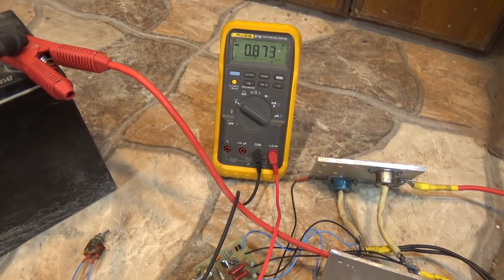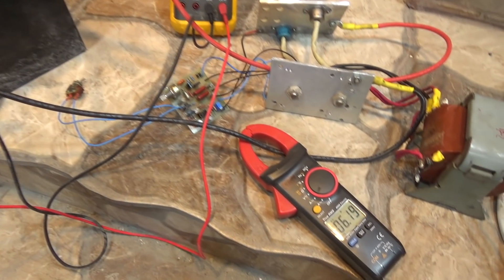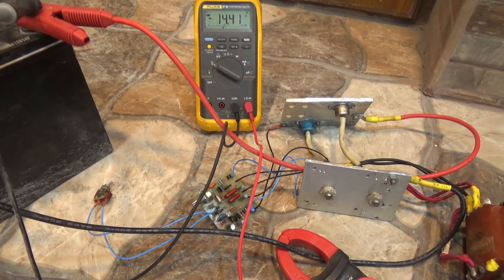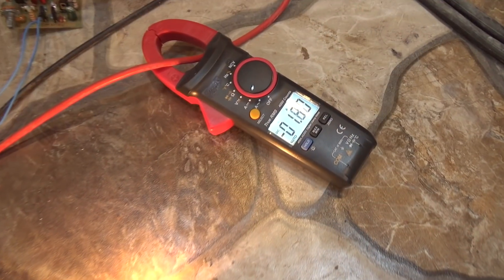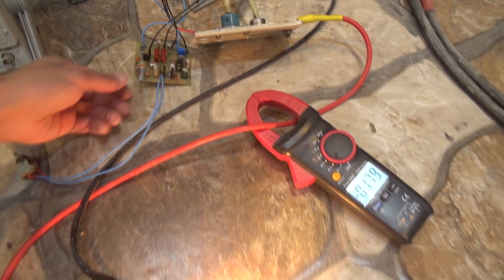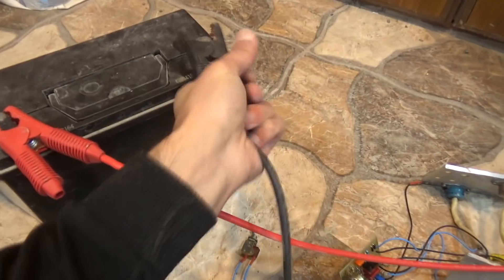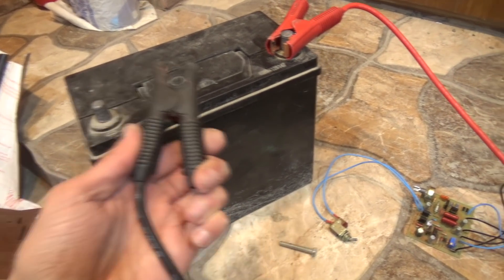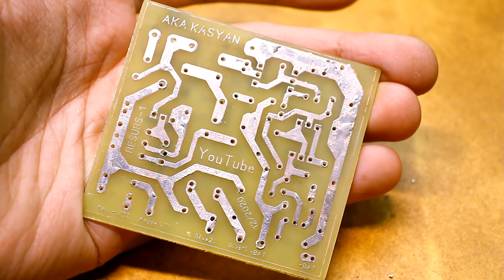Switching the device to automatic mode, we check to what voltage the battery will be charged. The multimeter shows the voltage on the battery and the current clamp shows the charging current. As you can see, at about 14.5V the automatics worked and charging stopped — everything is working. The charge current is regulated; the minimum current isn't zero, but that isn't necessary for a car charger. Checking reverse polarity protection — as you can see, nothing terrible happened. The same with short circuit protection. All the necessary links, including the archive with the printed circuit board, can be found in the description.